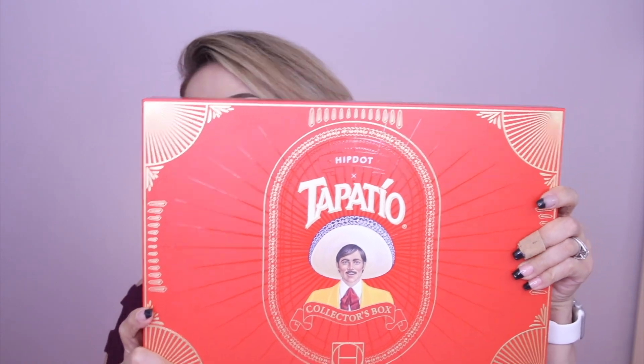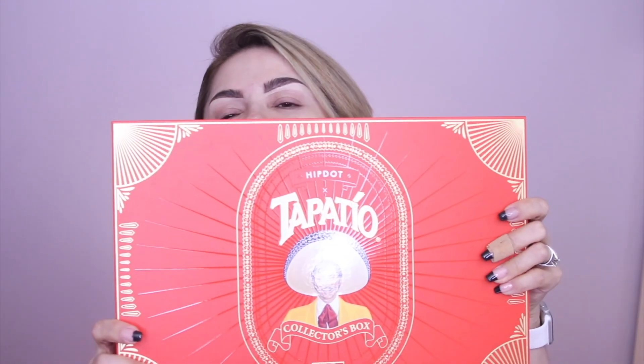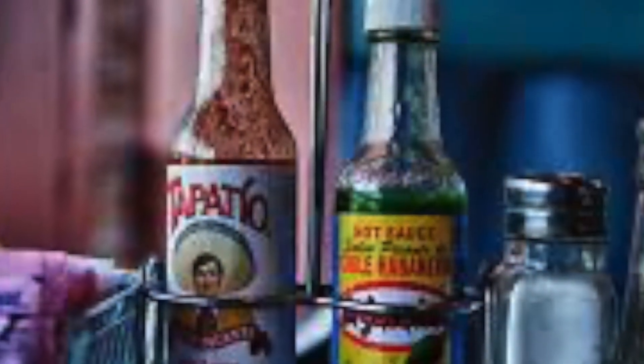It is the Tapatio collection. Now if you don't know what Tapatio is, it's hot sauce — one of my favorite hot sauces. If you go to a Mexican restaurant, more than likely you're going to find a bottle of Tapatio hot sauce at each table. I got the PR box because it's so adorable. I actually bought the PR box myself.